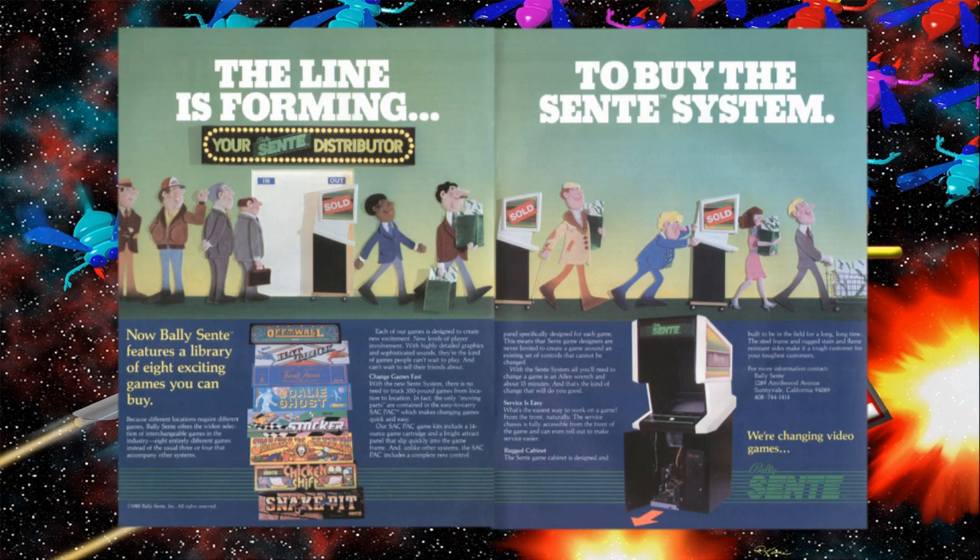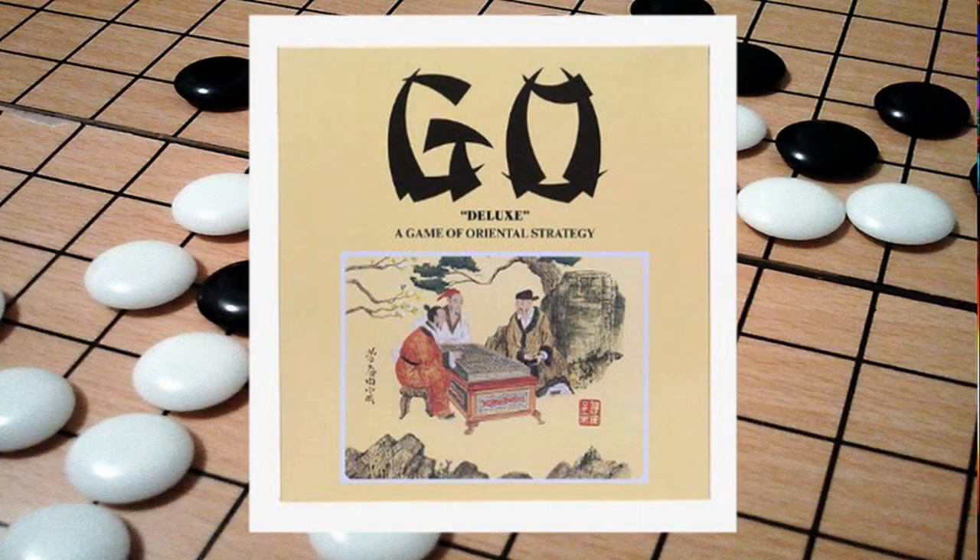It was a modular system that made it really easy to swap games out. So as an arcade owner, you could actually update your games without buying a whole other cabinet. A neat little piece of trivia: Sente is based on a term used in the game Go, which is Bushnell's favorite game, and it means having the initiative.